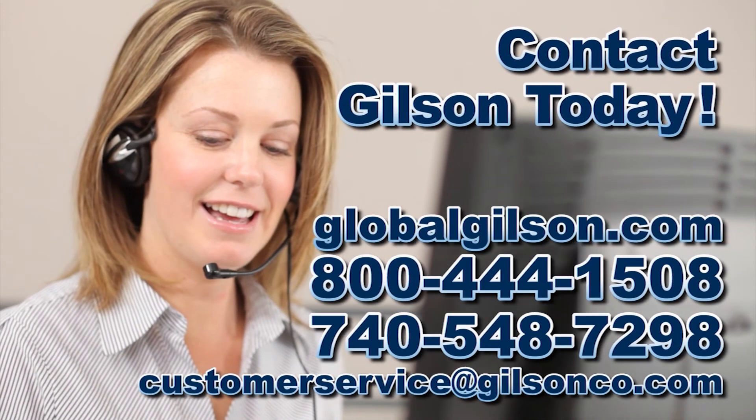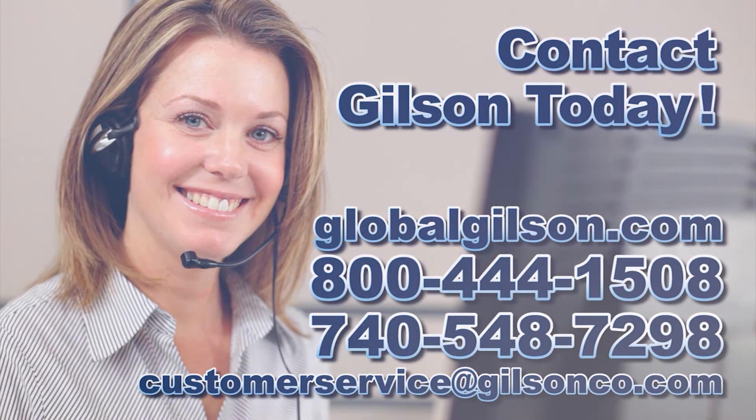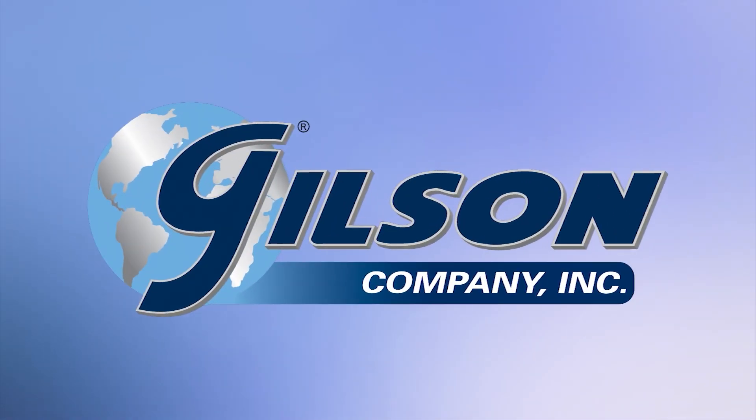For any questions concerning replacing the pump on your Gilson testing screen, or for any Gilson product, please contact your technical support team.